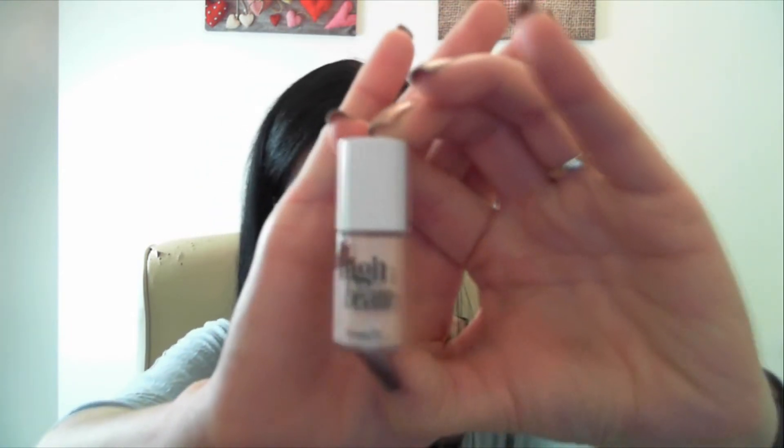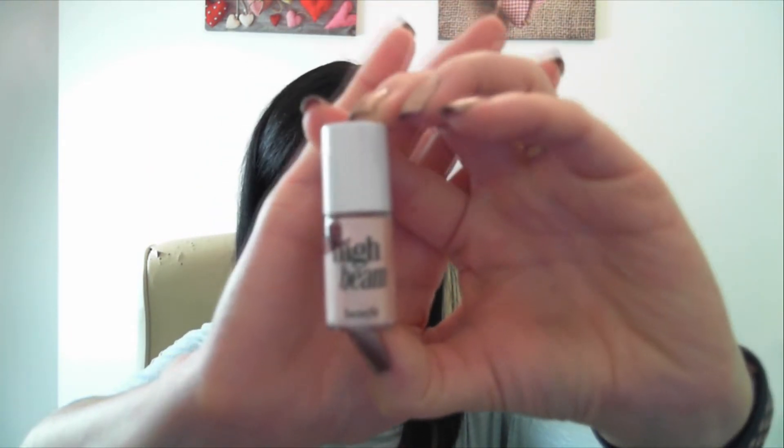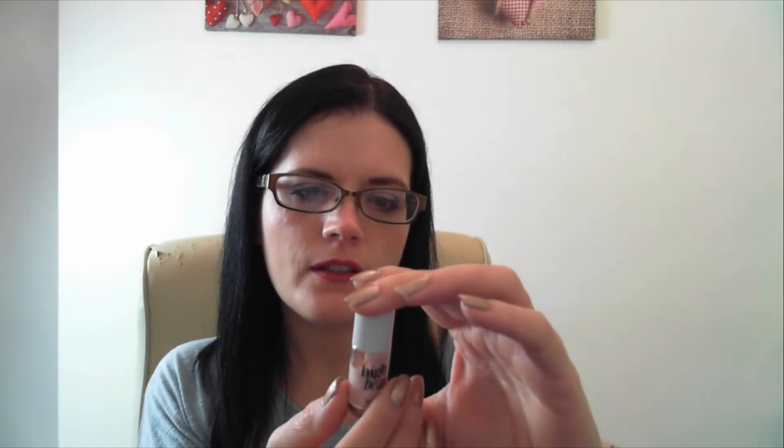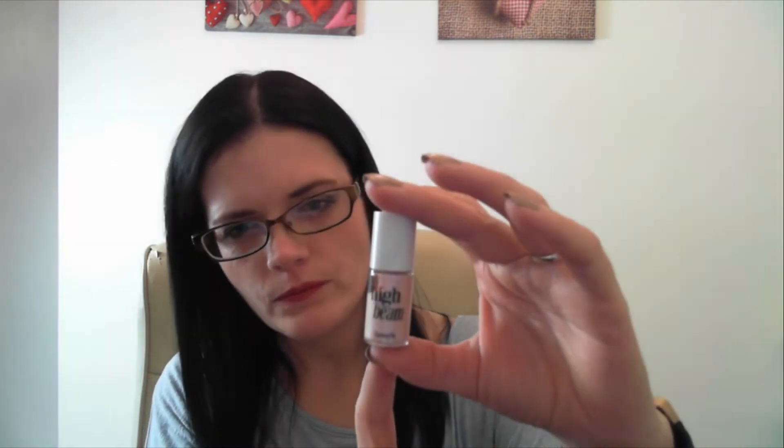The second item is High Beam. Now I believe this is like the highlighter. So the first one was like the tint for making your cheeks all red, and I think you can use that on your lips as well. And then this is the highlighter that you can put in as well. So that is pretty cool.